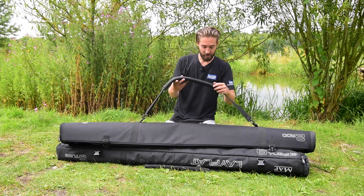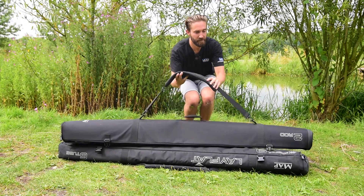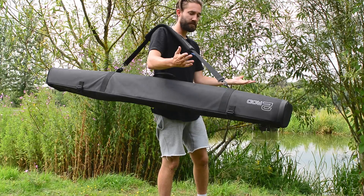So you've got a shoulder strap on there and a carry handle — pop it on your shoulder and away you go.